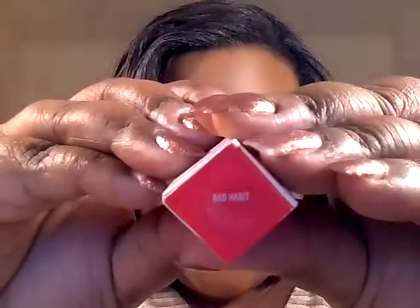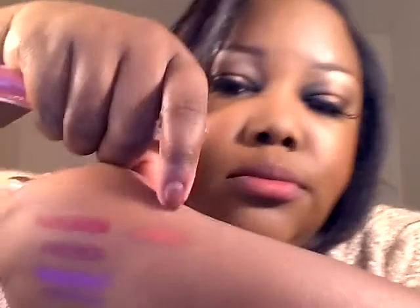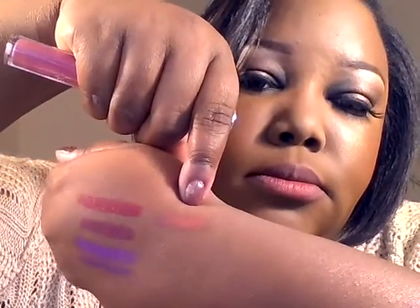So this next one is called Bad Habit, and Bad Habit is described as a dusty mauve pink. So this was Chili Chili, and I'll swatch Bad Habit next. So that's Bad Habit — and we'll go ahead and try it on. These have no lip liners, by the way. This is just the straight color.